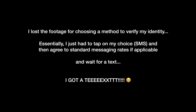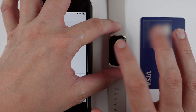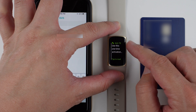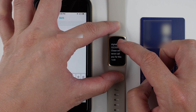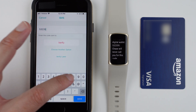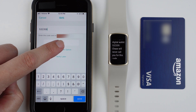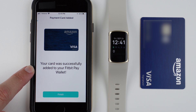It looks like it finally did work. I just received the verification code — let's see what shows up on my Fitbit. It shows the notification, so I'll tap to read. It says: use this one-time activation code to enroll your Chase credit card to your digital wallet. The code is 5-3-2-3-5-9. I'll enter that code and tap verify.